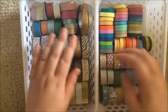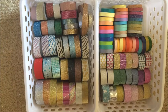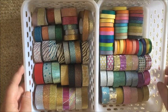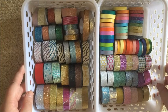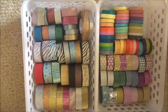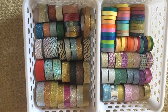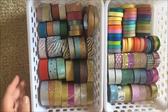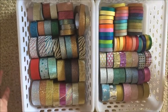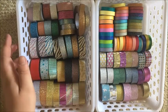I figured I'd do these last two trays together because the majority is my glitter tapes, and if it's not glitter then it's just my skinny washies. You can see I am a bit of a hoarder when it comes to glitter tapes — I've even got black glitter and brown glitter. You can also see I've got a ton of shades of gold and silver.